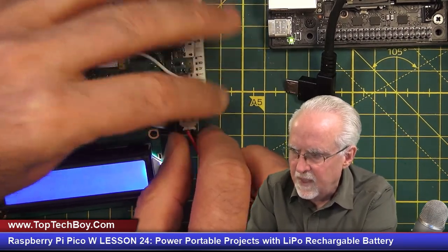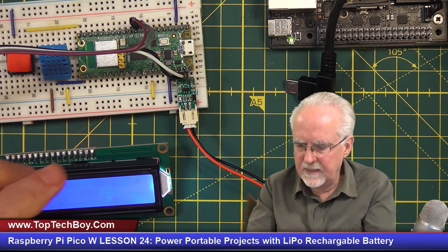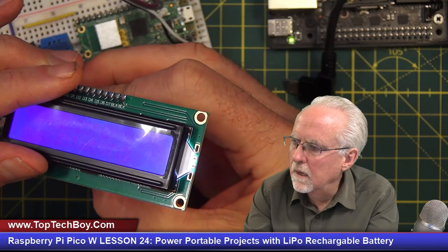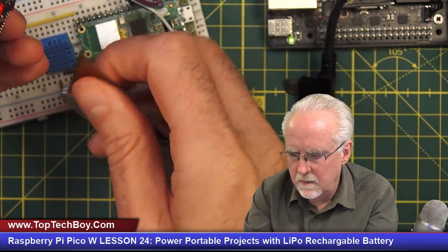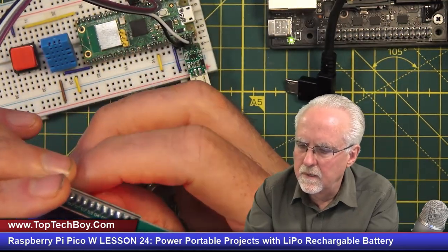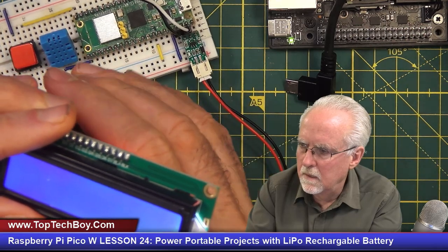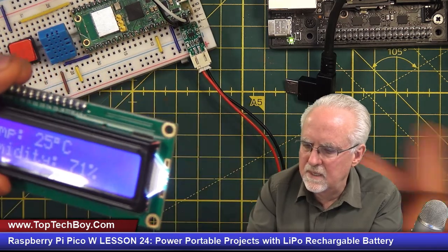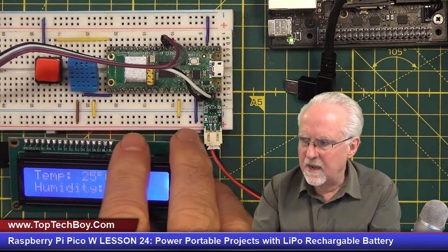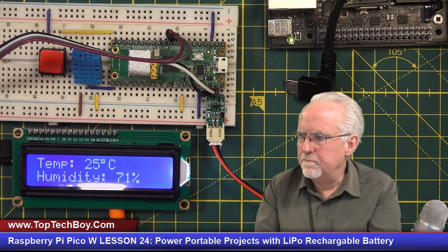Make sure you get the polarity right, and we're going to plug this in. It looks like it's showing signs of life. We're not seeing anything on the screen yet, so I'm going to come in and adjust the contrast. I'm always afraid I'll turn this too far — you have to be really careful not to overdrive that little potentiometer, because if you do, you're going to ruin that I2C interface and lose the whole thing. So be very careful adjusting. And boom — look at that!